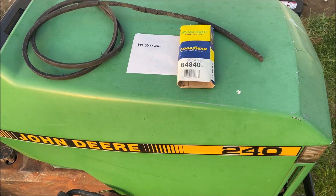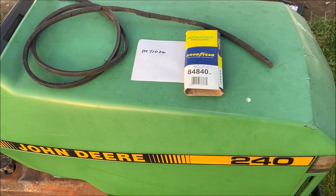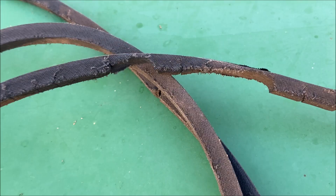This old guy DIY video has to do with replacing the transmission drive belt on a John Deere 240 from the 90s. So if your trusty dusty John Deere 240 has a belt that looks like this, it's time for replacement.